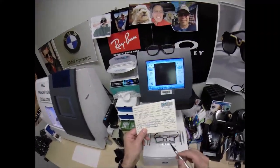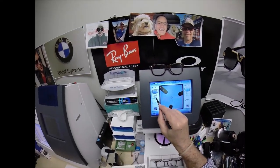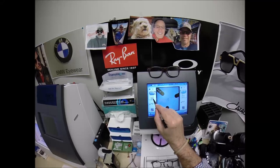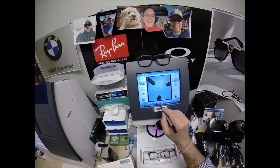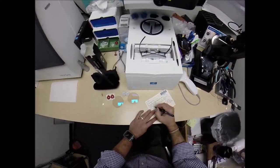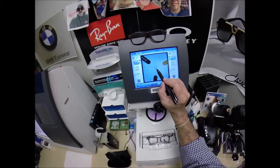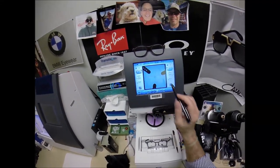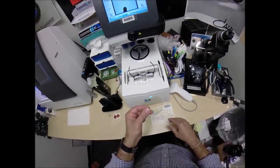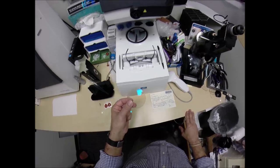Pupillary distance is 63 divided by 2, 31.5. The computer starts at 32.5, so I'm going to tap the minus button twice — it goes down in half-millimeter increments to 31.5. I want to raise the optical center up at least two millimeters. Let's go two and a half millimeters. We're going to cut at 24 high, going 2.5 millimeters above the center of the frame. The blue cross is the geometric center of your frame; your eye is just above that inset.